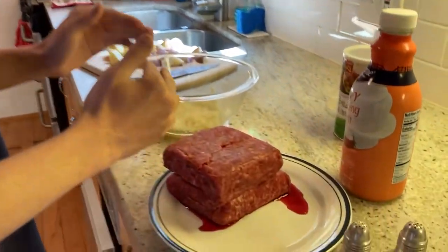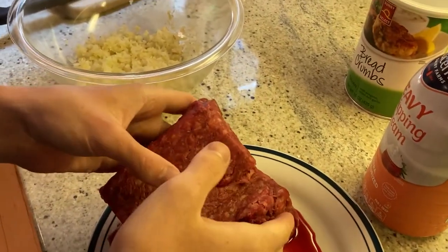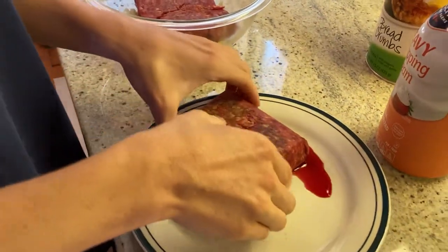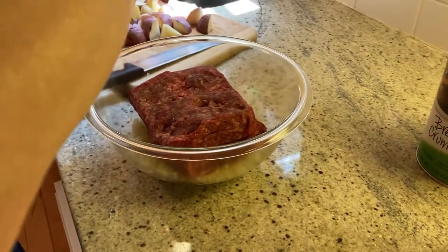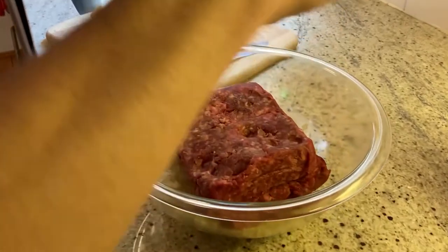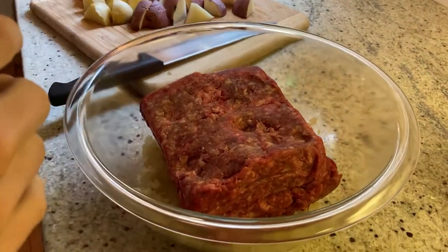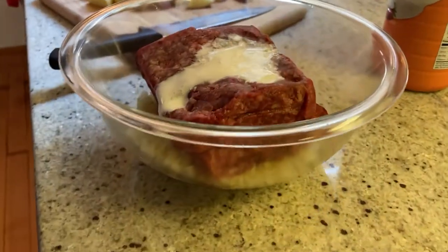We're going to put the meat in with the onions. We have two pounds of meat right here — you can use as much meat as you want for this recipe. We're going to add some pepper, some salt, and then some cream — only a little bit. And we're going to add the breadcrumbs.